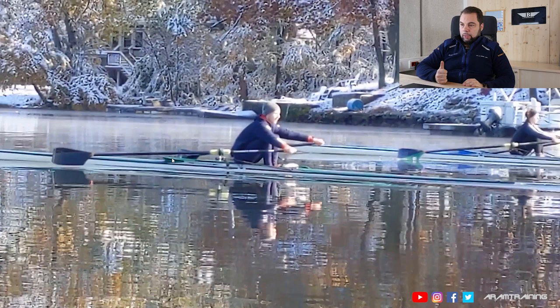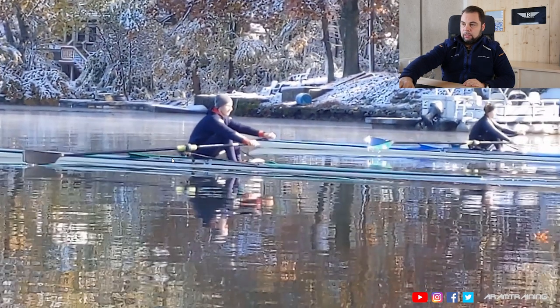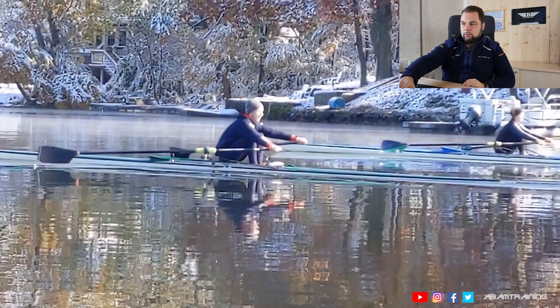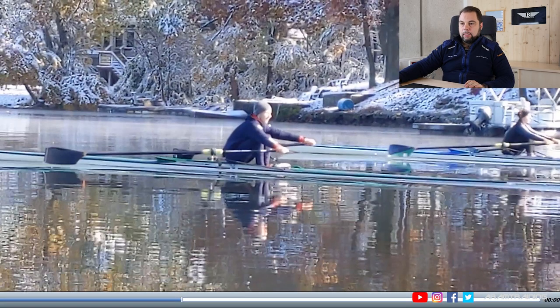Step number one: why is it bad that your blades are off the water? If you just watch the correlation between the seat speed — so just watch the motion of the seat — and the motion of the torso, let me draw lines here, it's easier to grasp.